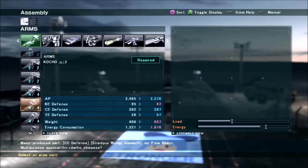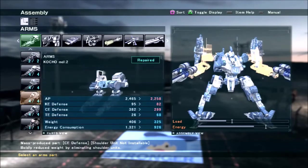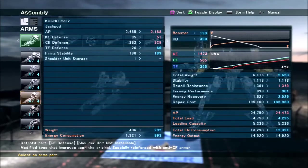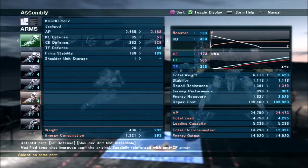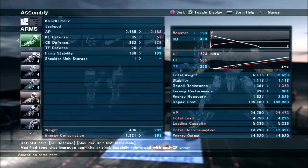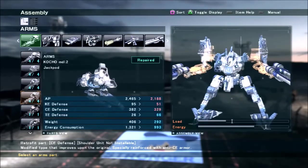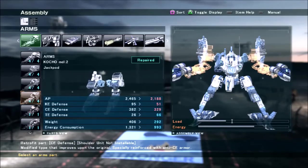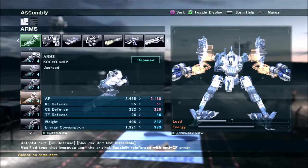Initially my build used to run the Cultural Model 2 arms — the retro version in particular — because they have really high firing stability, but giving up the shoulder slot and having lower defenses isn't really worth it. The Cultural arms are still really good, it's just that the shoulder slot is really important on most ACs. There are very few ACs where you don't want a shoulder slot at all.